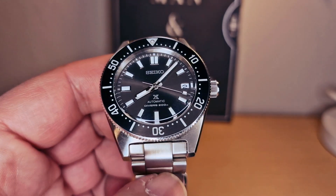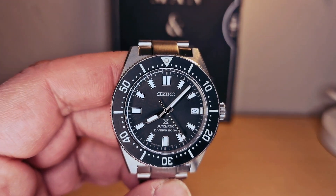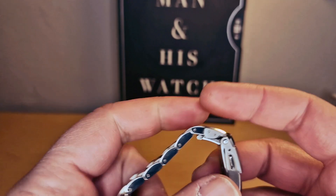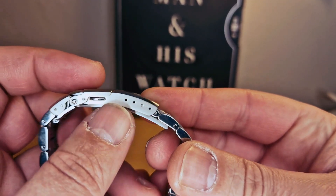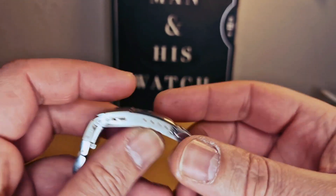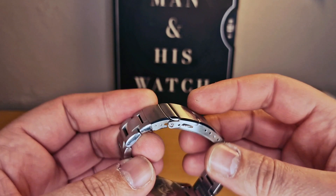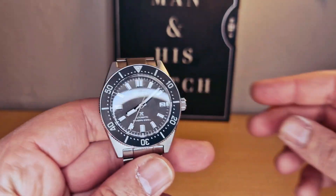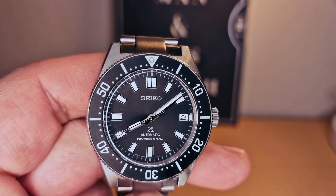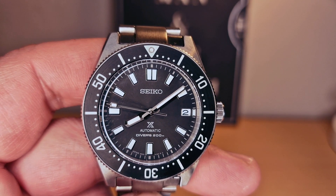I'm gonna try to do a lume shot at the end of the video. Anyway, I think it's beautiful — let me know in the comments below. We do have some micro adjustments as well on the clasp. I'm still admiring how beautiful the clasp is. The hands are very nice, and we can see there's lume on the second hand as well.